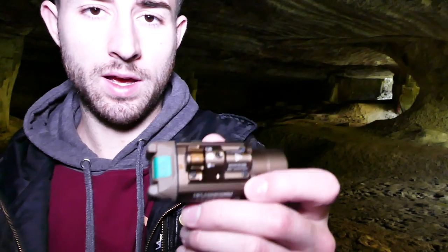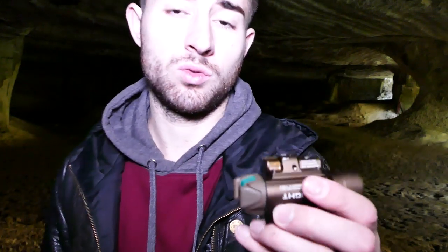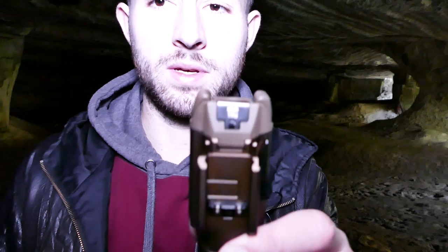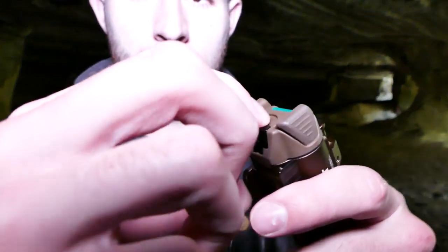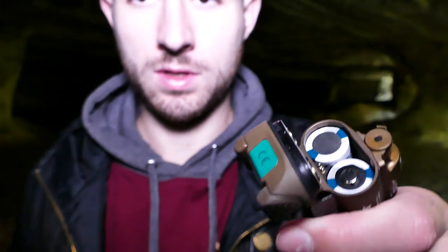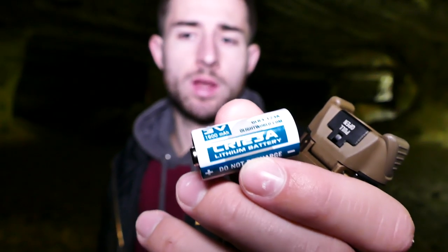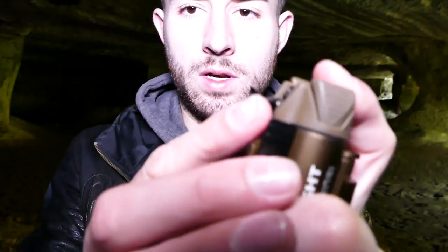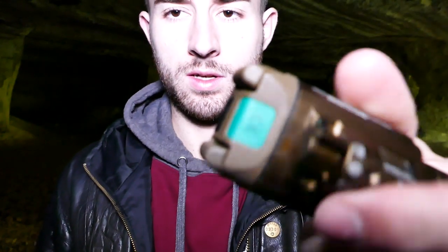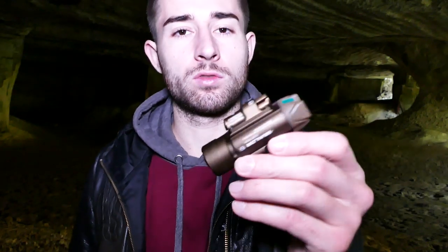Cette lampe fonctionne avec deux piles CR123A. Un inconvénient de ces lampes, du coup, c'est qu'on ne peut pas la recharger, on ne peut pas mettre de piles rechargeables, et il n'y a pas de port de recharge. À chaque fois, il faudra changer les piles. Le compartiment à piles est très bien conçu. Vous tirez la languette pour l'ouvrir, les finitions intérieures sont très bonnes. On a les deux piles officielles O-Lite de 3V et 1600 mAh. C'est le seul inconvénient que j'ai trouvé à cette lampe.